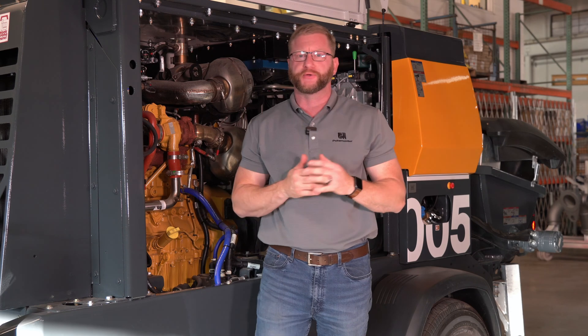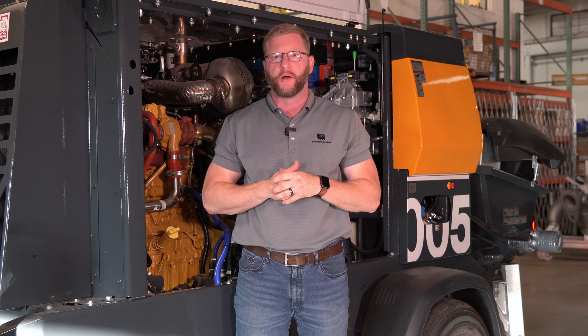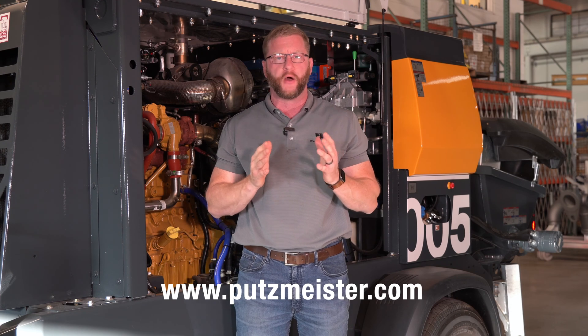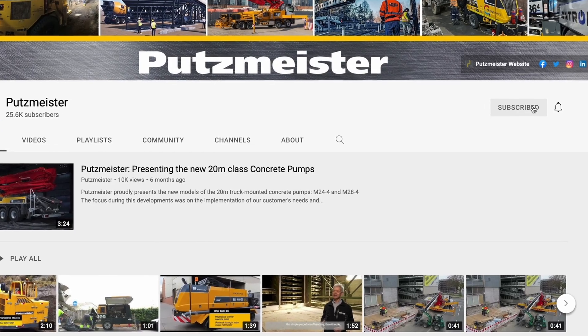Alright everybody, that's a wrap on the new Tomcat 1000 series video. These units are delivering to end users as we speak, so keep a look out. If you have any more questions regarding these units, please reach out to us via the 1-800 number or the website. For future Putsmeister Academy content, please keep a look out and subscribe to the Putsmeister YouTube channel.